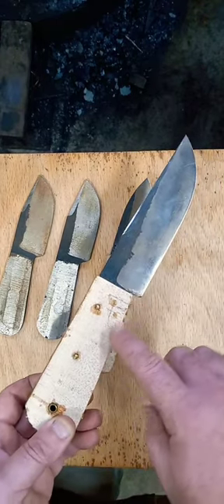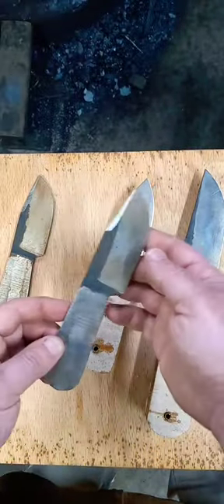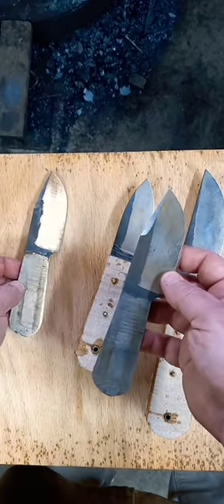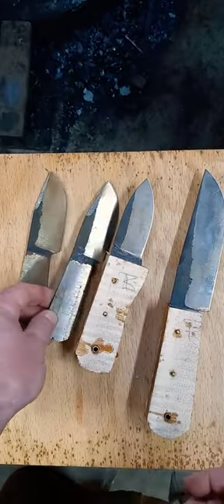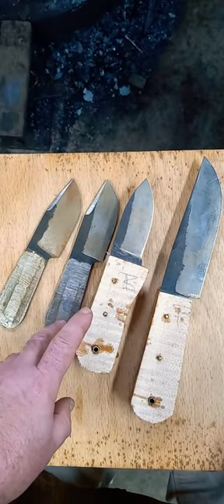This is going to have some finger grooves in it as well. And these are two EDC knives — I've had these on here before. Anyway, getting close — hopefully getting these done today. Stay tuned, thanks for watching.